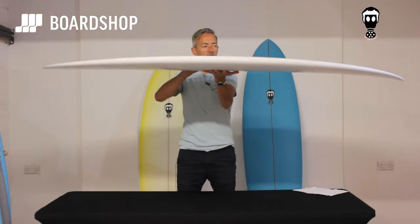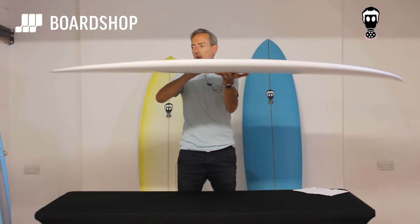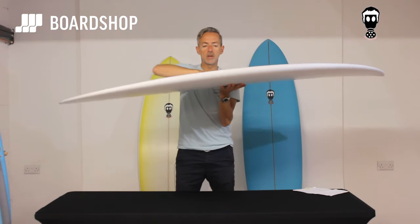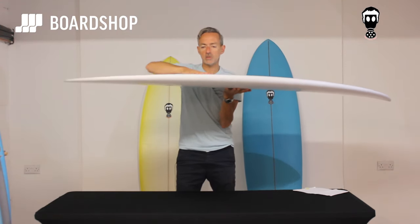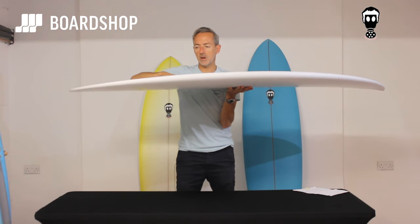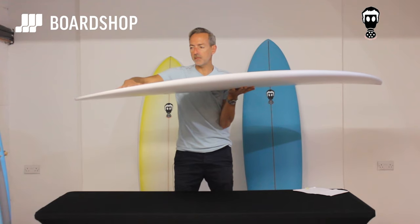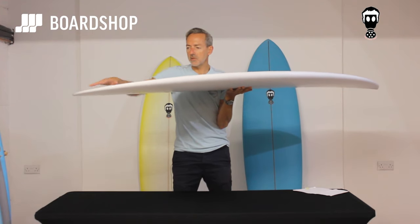Quick spin round — you can see where all the volume is, right through the middle, with enough nose and tail lift to give it a little bit of manoeuvrability without killing the paddle power. The double concave is not so pronounced in this, just because of the extra volume, but it's right there to help with paddling and maintain speed, and then there's V out through the tail.